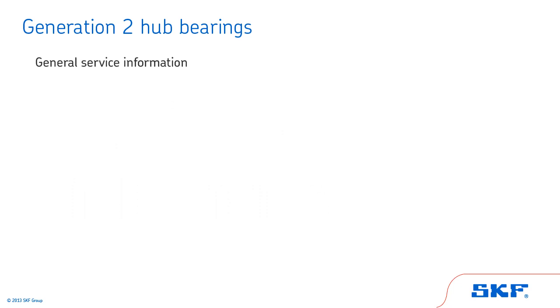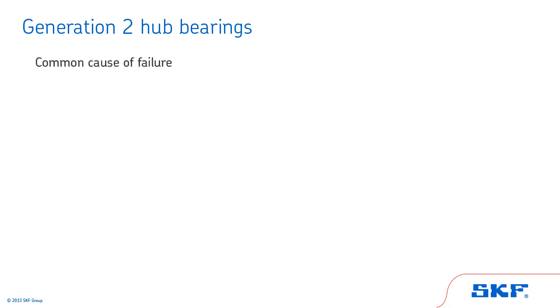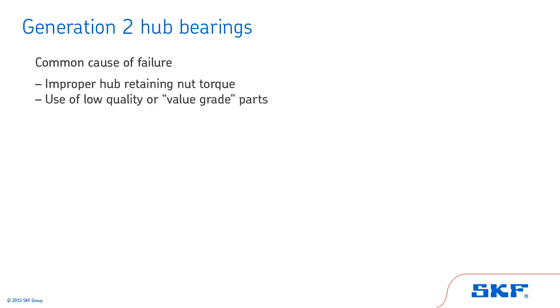Let's review some general service information about Generation 2 hub bearings. Installation may require some special tools. They are sealed for life, generally for at least 100,000 miles. Generation 2 hub bearings require specific vehicle hub retaining nut torque, and always remember: do not use an impact wrench to tighten the hub retaining nut. Common causes of failure include improper hub retaining nut torque, as well as the use of low-quality or value-grade parts.